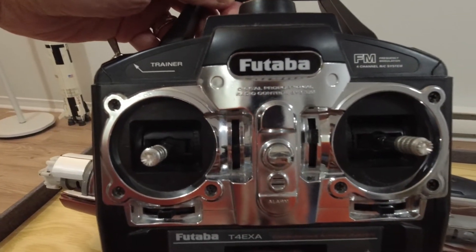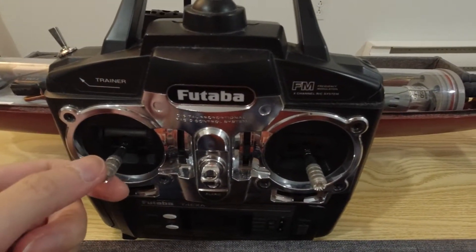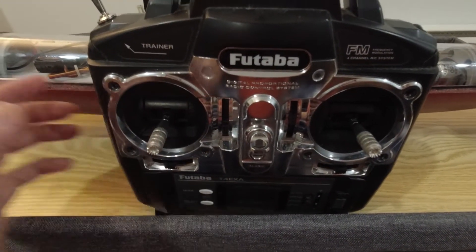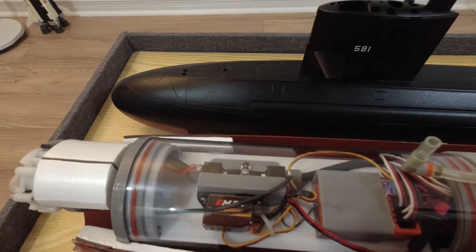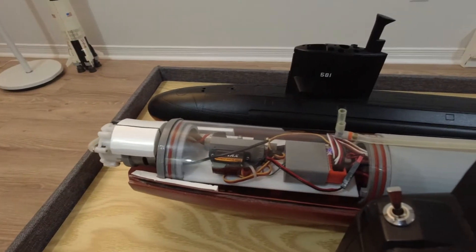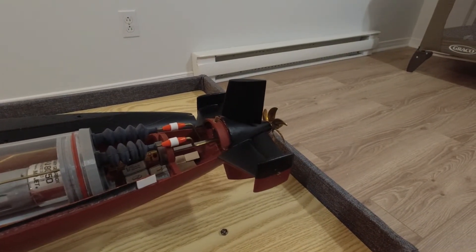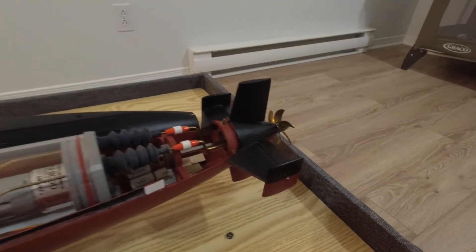For a quick demo: I've mapped the controls much like a model airplane. On the left stick we have the throttle — you can see the prop spinning. Also on the left stick, left and right actuates the ballast pump servo. I won't trigger it right now as there's residual water in the pump that would spray everywhere. On the right stick we have rudder control, and pushing the right stick forward and backward operates the diving planes.